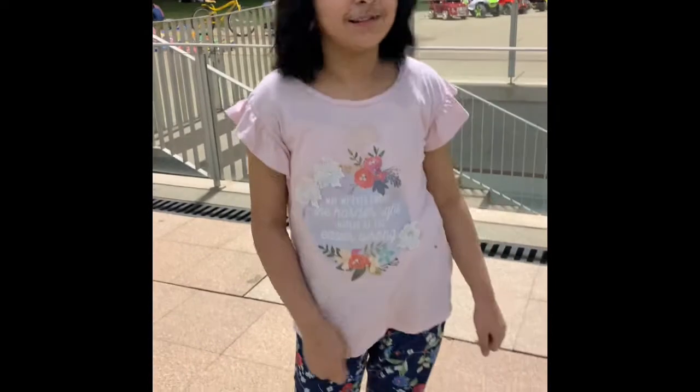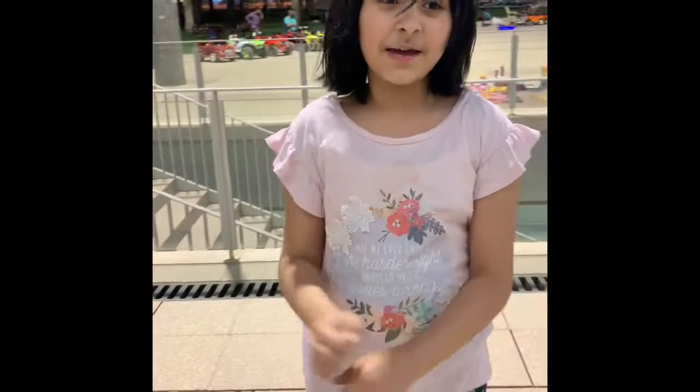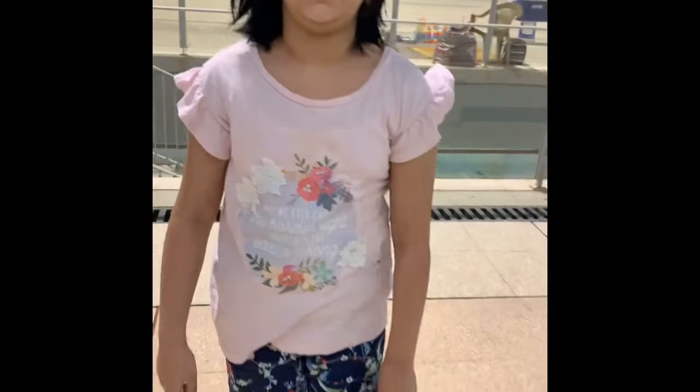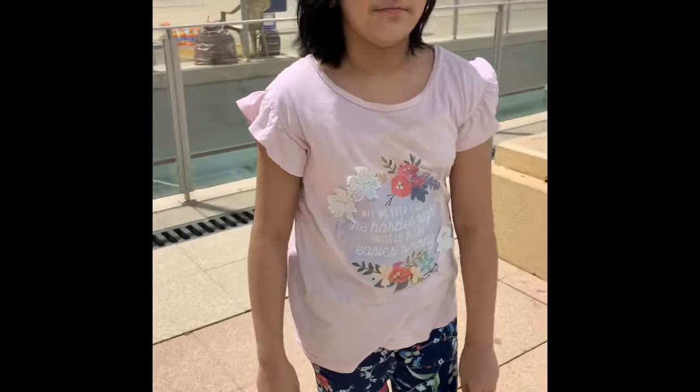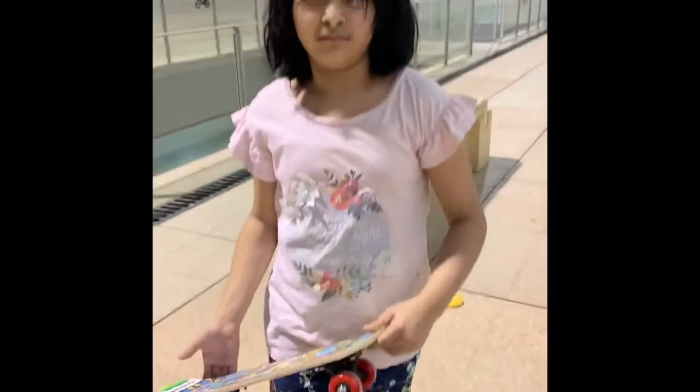Hey guys, today I am riding a skateboard. I've seen this all over YouTube and I wanted to try it. I might break a lot of bones — I don't know how many — but it's going to be fun. Warning though!